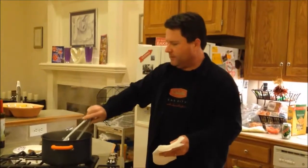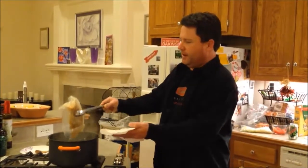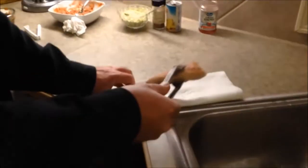Our spoonbill paddle fish has been simmering for 20 minutes in the food saver bag. You'll want to drain the excess liquid out of your package, then place your fish on a paper towel to get the excess moisture off.